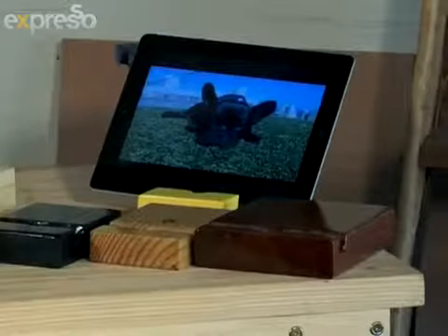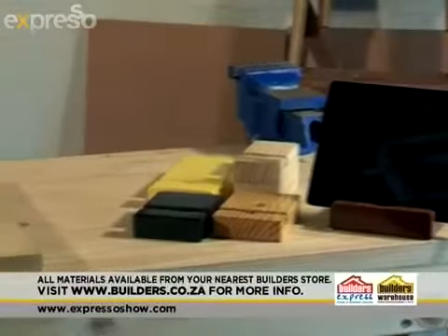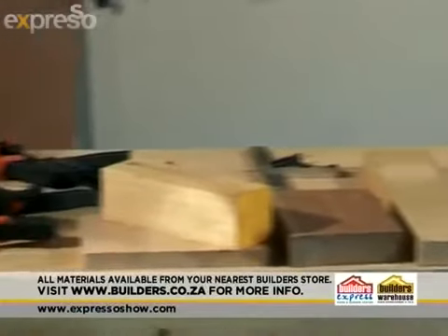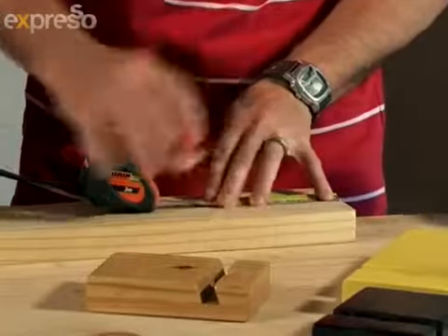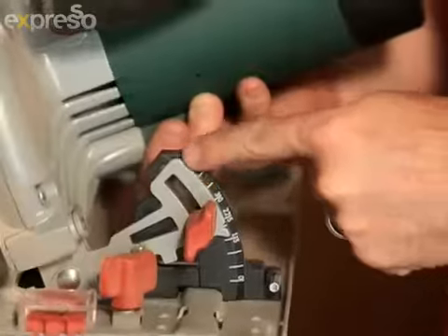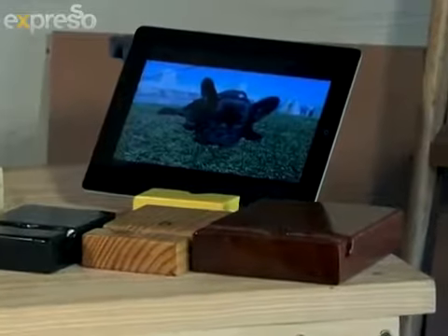And that's it! With a few simple tools and a bit of planning it's easy to make your very own tablet dock. Let's see the steps again: simply measure and drill into the timber, then use a saw blade to cut grooves, add a dab of paint and voila. Head down to your local Builders — you can get everything you need there to make your own tablet stand. Everything will also be on our website at expressoshow.com.